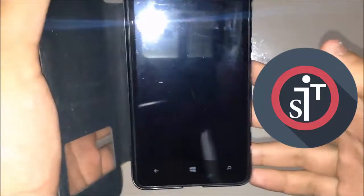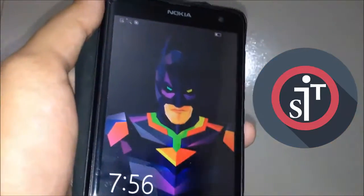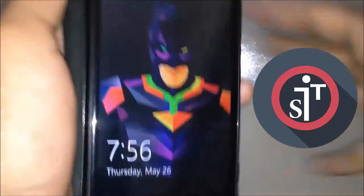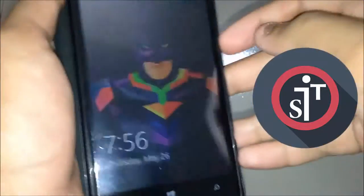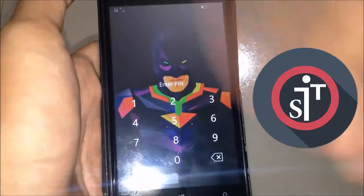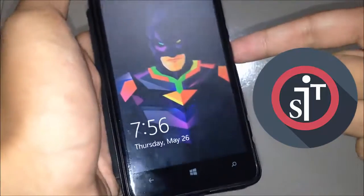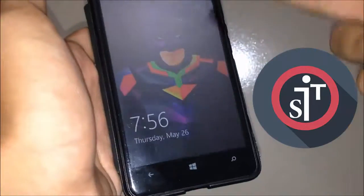Hey, what's going on guys, this is ibectexport back with another video. In this video I am going to show how you can basically do a hard reset on your Nokia Lumia phone, or any Lumia and Windows Phone. You can basically do this if you forget your password or PIN number, or if something is wrong and you cannot access your phone.